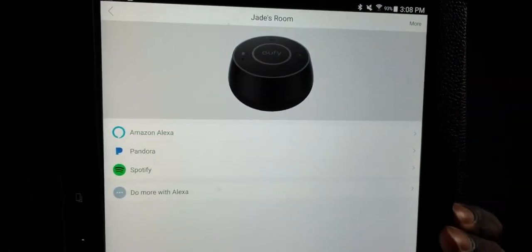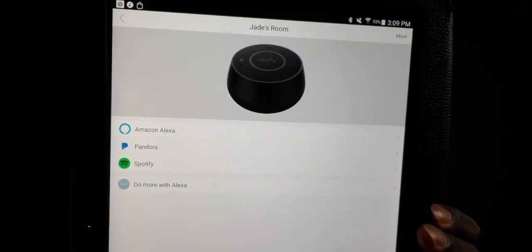We're going to change the name of this because it's going to go in my daughter's room — she always uses my Echo Dot. Your Eufy Genie is ready. Now let's see if we can unlock the front door. Alexa, ask August to unlock front door. It asked August to unlock the front door and to update the status. Some of the things you can do with your Eufy Genie: Pandora, Amazon, Alexa, Spotify.